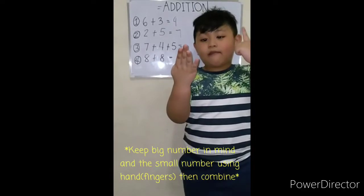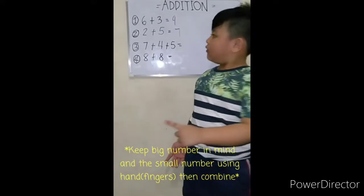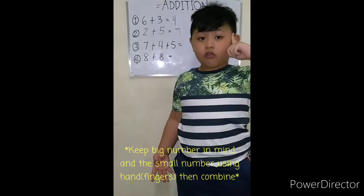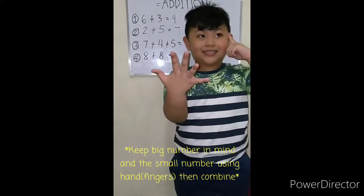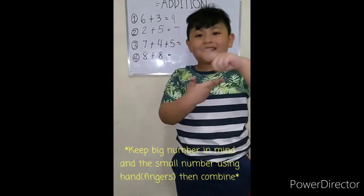Eight, nine, ten, eleven — keep eleven on your mind, put five on your hand. So it's eleven, twelve, thirteen, fourteen, fifteen, sixteen.